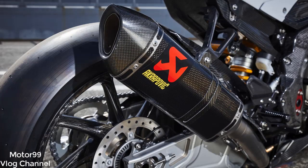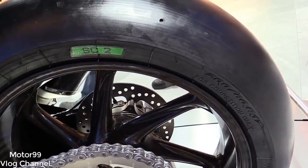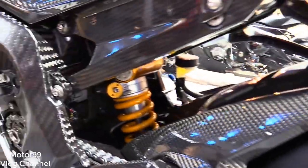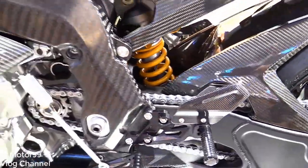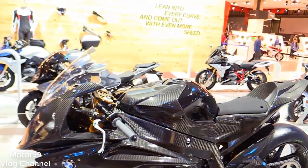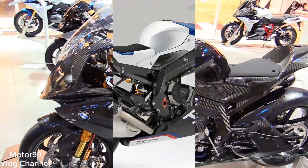Those big Brembo brakes are truly impressive — trying to suck your eyeballs out of their sockets at the end of the sixth-gear front straight. Oh yeah, that's with one finger on the lever. The feel is linear and powerful without any grabbiness. Braking is clearly designed for riders much more talented than myself. The same can be said of the Öhlins dampers at either end — I didn't have a single complaint to file with them.